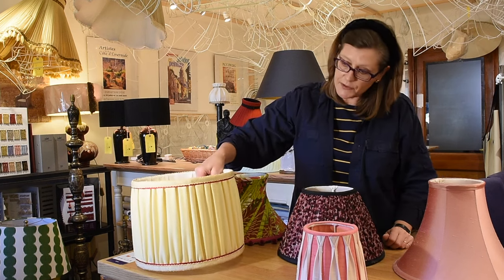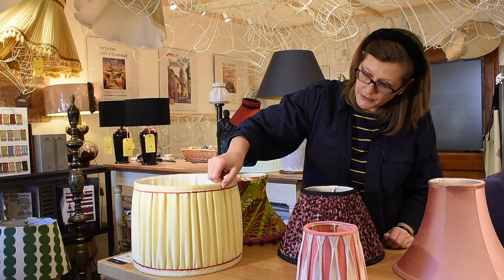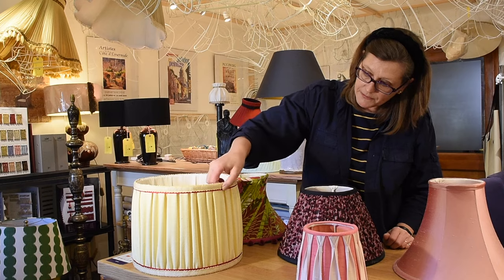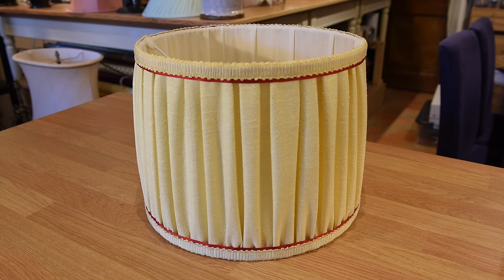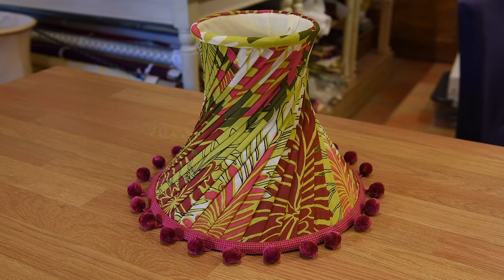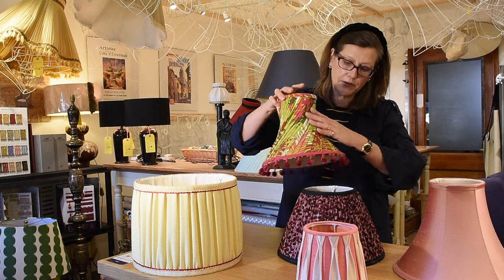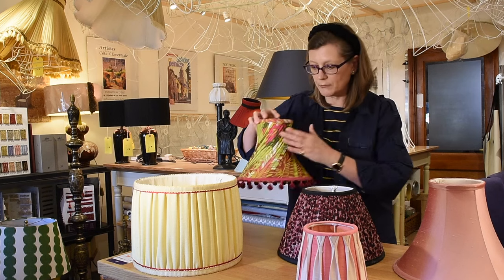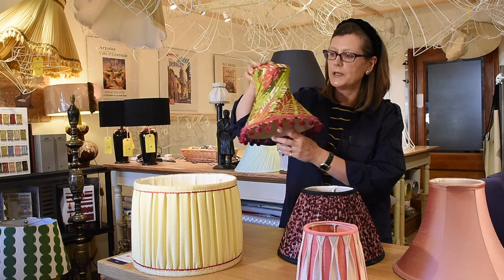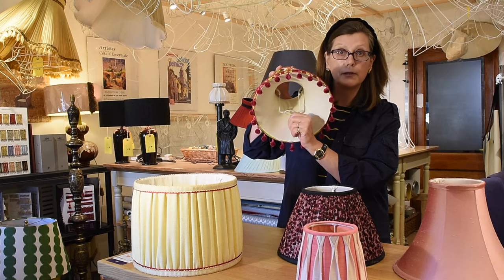This is a loose pleated lampshade — it's more gathered at the bottom and pleated at the top, and on this one the pleats go in both directions so it's very contemporary. And this one here is a swathed lampshade. Swathing works well where the lampshade has got a waisting, so the pleats can wrap around the frame nicely, and as you can see it's got pom-poms. This one's got a reversible gimbal on it so it can be used on the lamp.